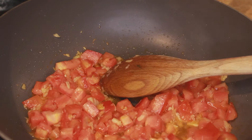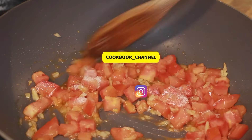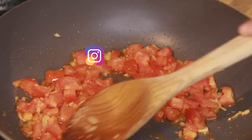While the tomatoes are cooking I'll add in salt as well. What salt does is it helps in releasing the moisture from the vegetables, so this will fasten the process of cooking the tomatoes.